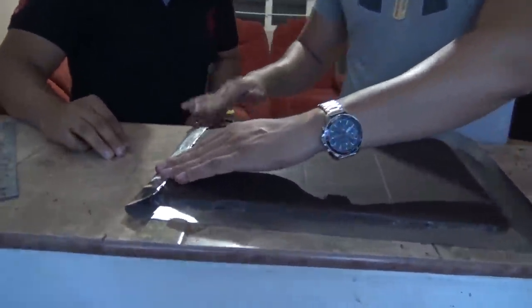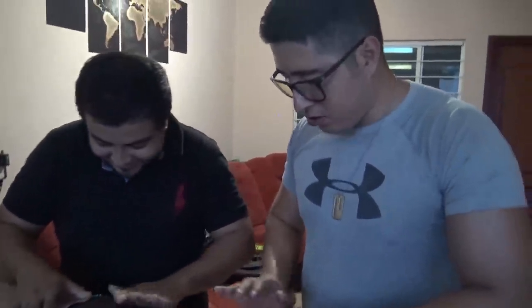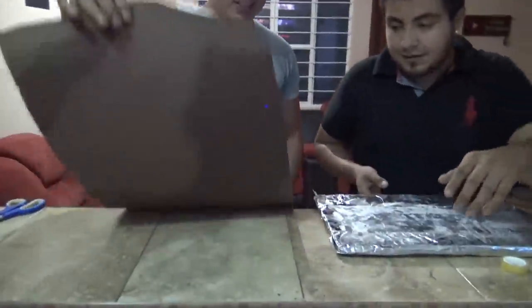Ahora viene la parte de envolverlo un poco, Nebadín. Apúrate, Güicho, porque hay un pedido de chocolate gigante Hershey's. Tenemos 102 pedidos de estos, Güicho. Vamos casi todo el día echando esto. Tenemos 100 pedidos. Amigos, posteriormente lo vamos a poner sobre su envoltura, Nebadín, que le hace falta. Va a quedar chingón.